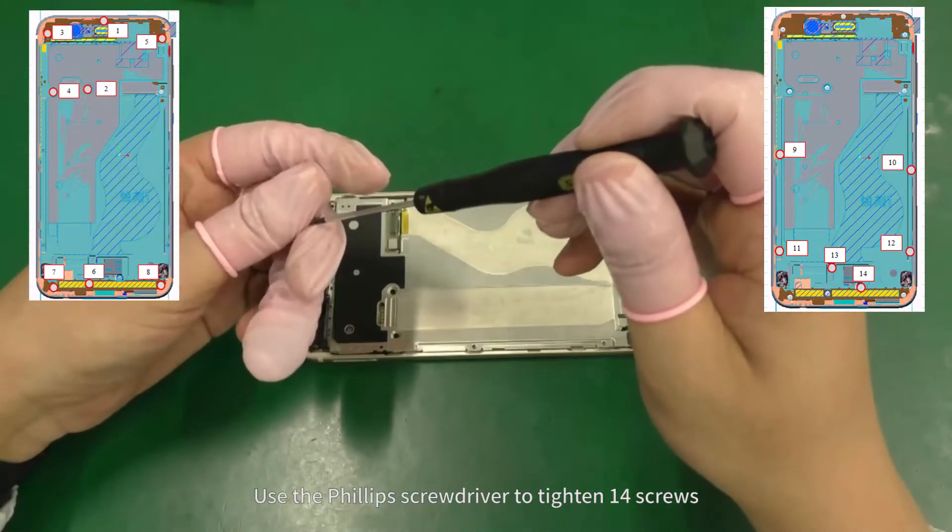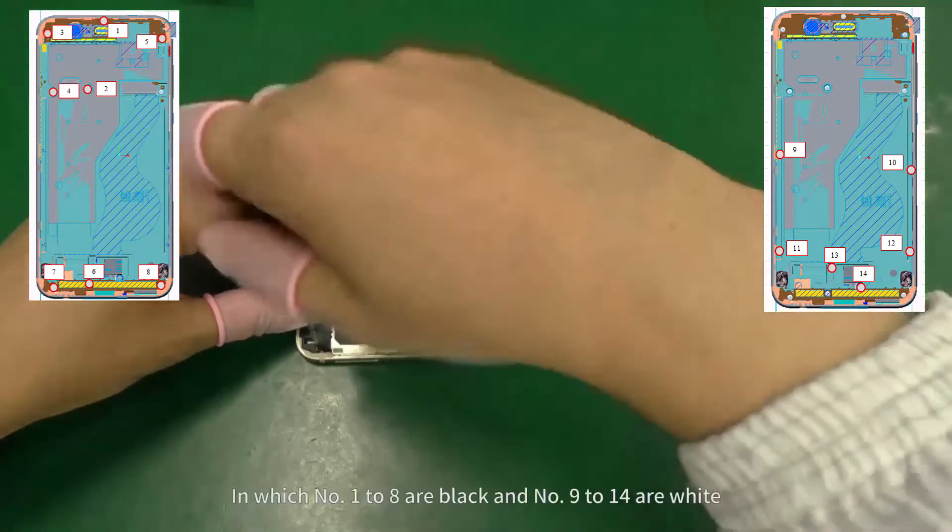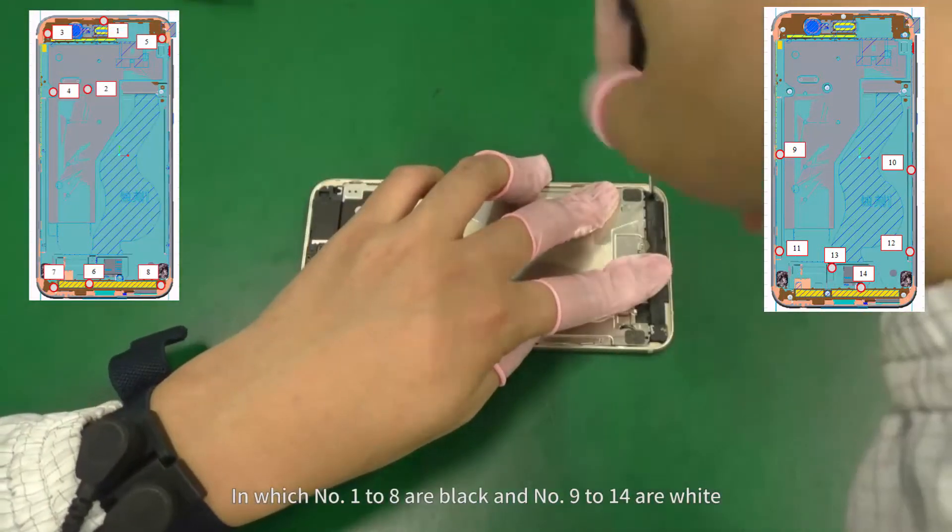Use the Phillips screwdriver to tighten 14 screws, in which numbers 1 to 8 are black and numbers 9 to 14 are white.